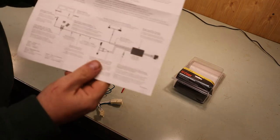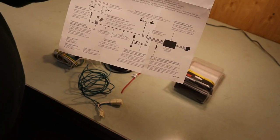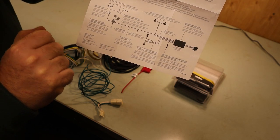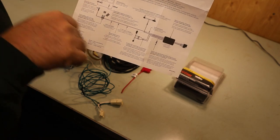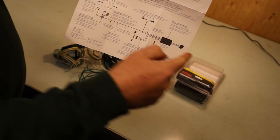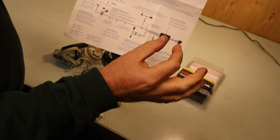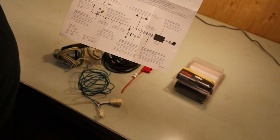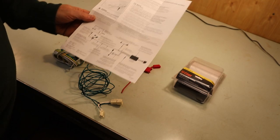If you look at the directions there's a diagram that tells you what kinds of things should come with it. You need a ring connector here, a butt connector here, a butt connector here. You're supposed to have zip ties to secure all of this. There's supposed to be a foam double-sided tape that you attach the control box to the car so it doesn't bounce around. That stuff is all missing.